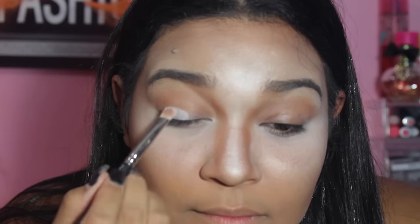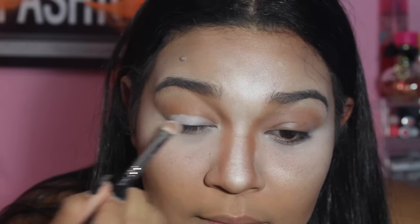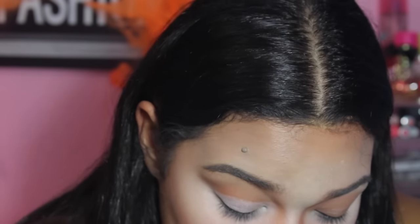With a white eyeshadow base, you will apply this on your lips. I am using the 239 brush. I am connecting the white eyeshadow base with my inner corner. The look that you want to achieve is a cut crease.